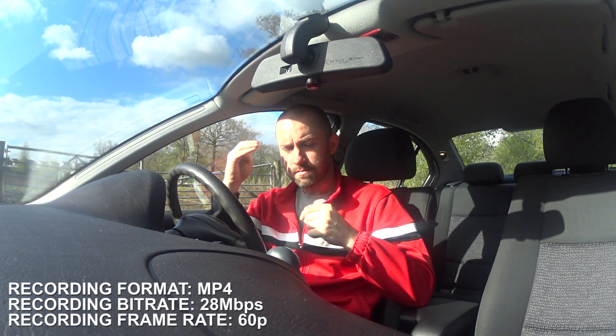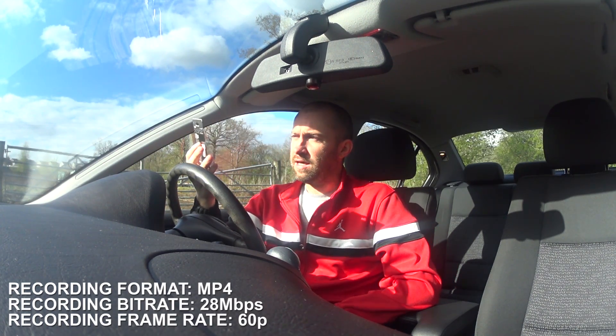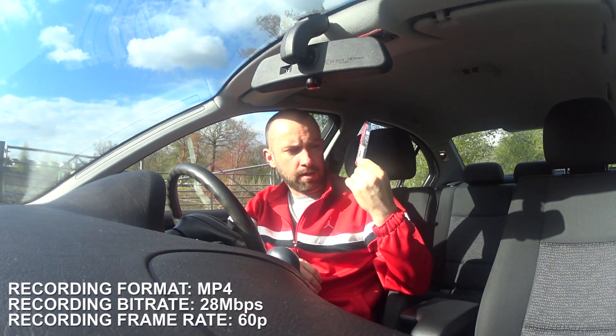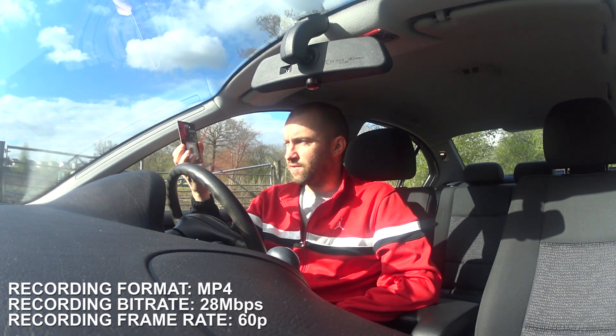The memory card I was using before was like 4 or 5 years old or whatever. So I've gone out and purchased a 64GB Kingston Micro SDXC card. This can read at 90MB per second and write at 80MB per second. So this should be more than able to cope with the XAVC-S format.